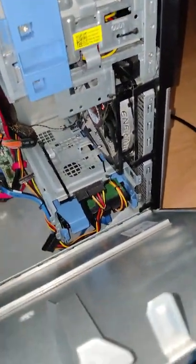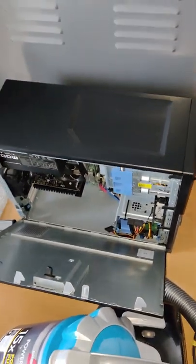It's got the SSD here with a secondary 1 terabyte drive — really, really strong.